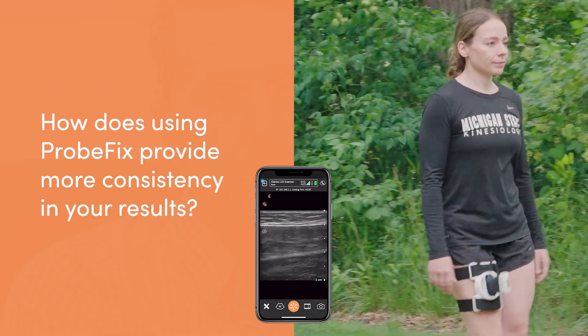Honestly, we wouldn't be able to do any of this without the probe fix. We wouldn't be able to do any of the dynamic real-time monitoring of structures during an activity without it. It provides standardization and allows us to make sure we're getting reproducible images every time. We personally don't have the capabilities of affixing the probe to the skin without it. It really opens up a whole new level of things we can assess with ultrasound.